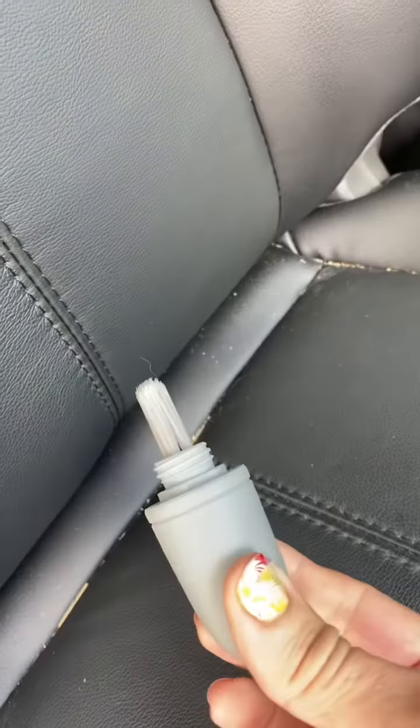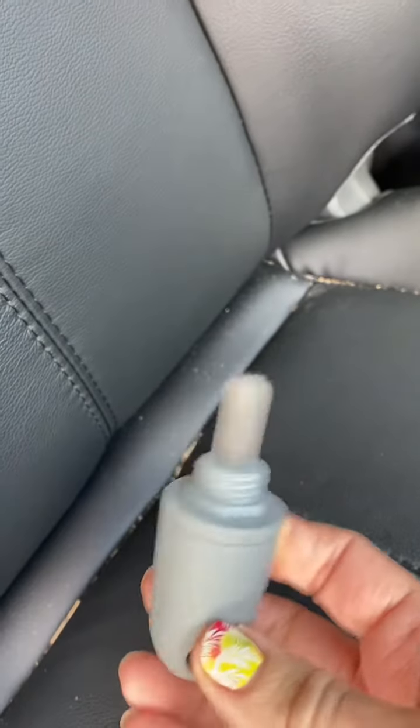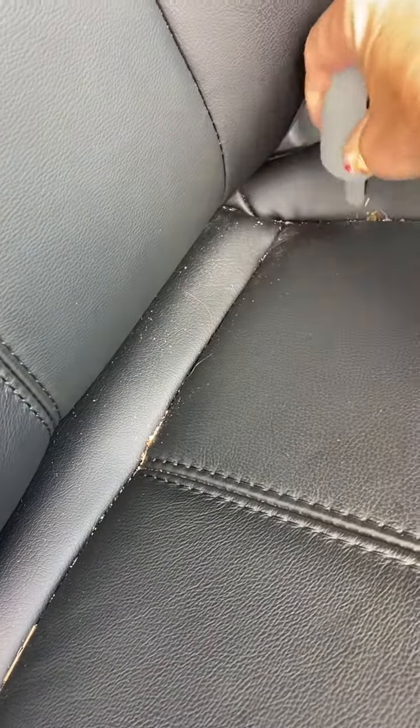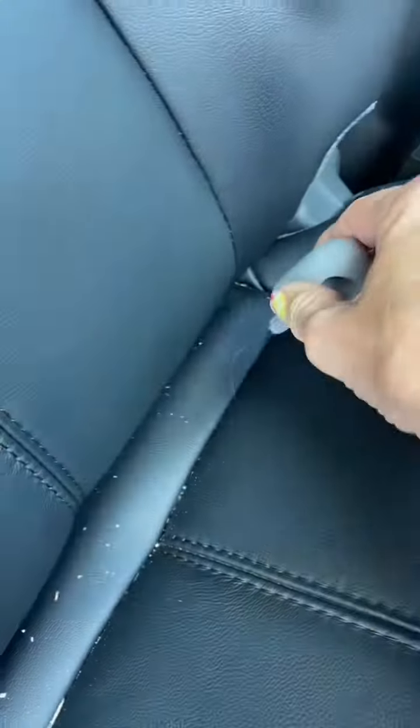I am super excited about our little nifty cleaning tool that comes with our EnviroWand. It is a dream come true for me who hates the stuff that ends up in the cracks and crevices of my car.